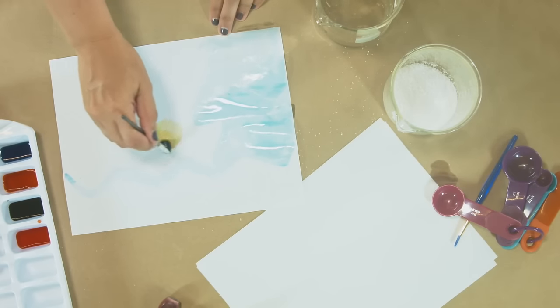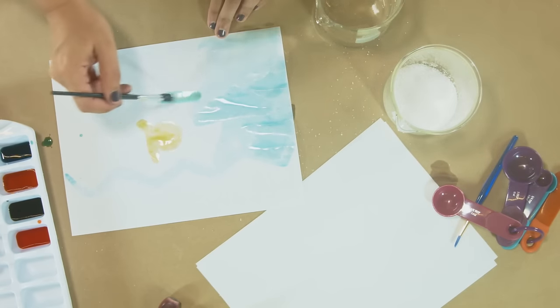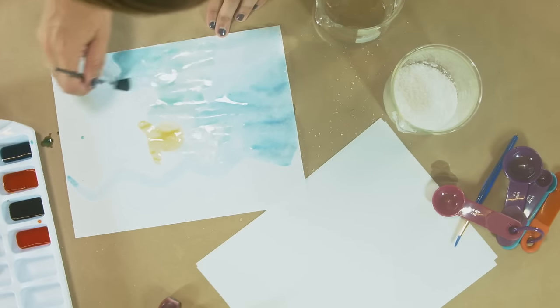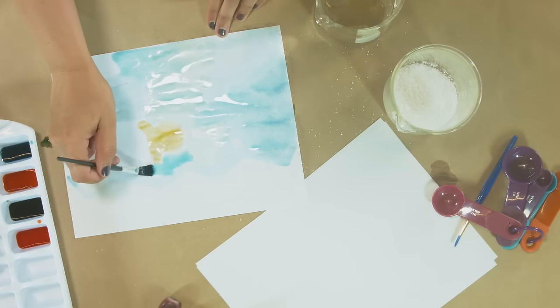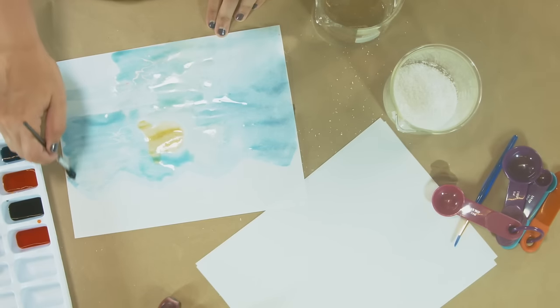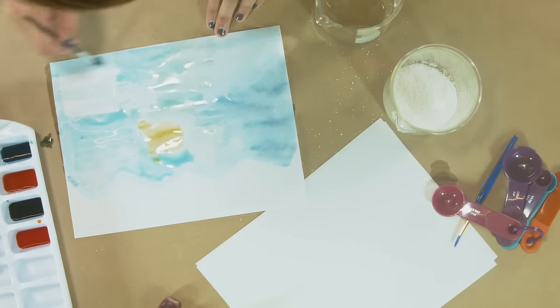Maybe I'll just do like a C — a C creature. I'm just going to keep painting. It's taking a long time. It'll probably sell for a million gems, if you know what I mean.